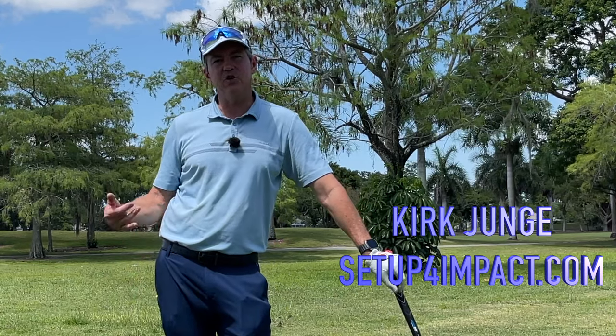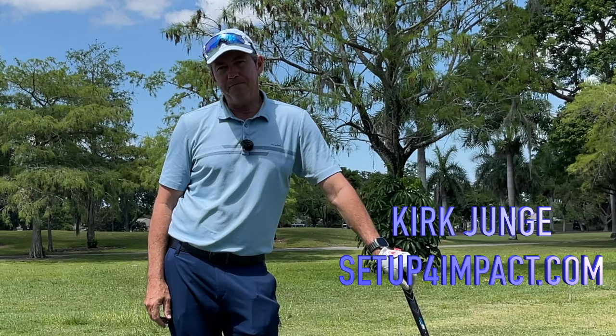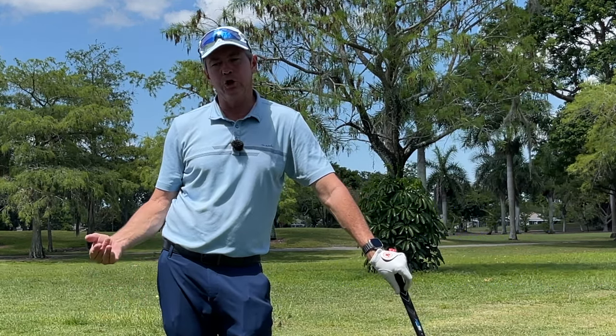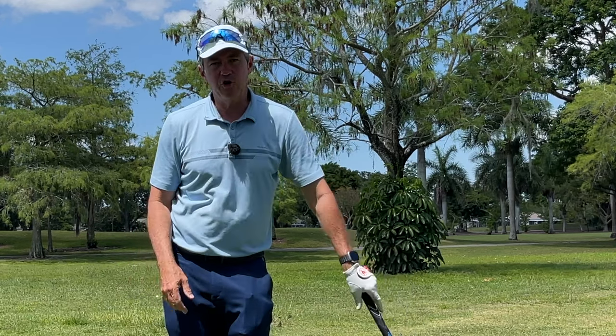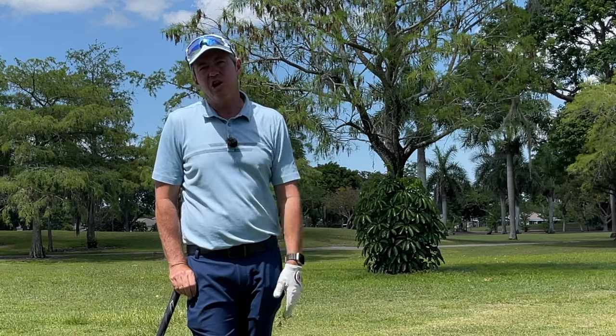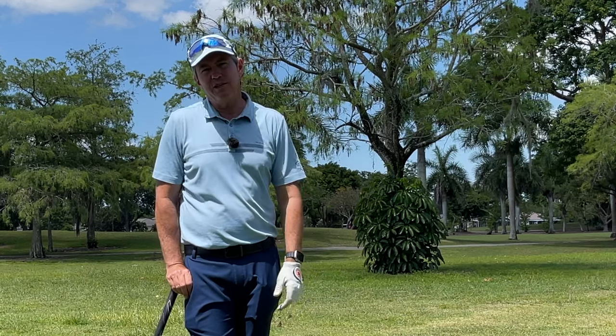Hey, thanks for watching today. If you're a senior golfer like I am — I'm 59 years old — you've probably already come to the realization that as you get older, things become more difficult. You have more aches and pains getting out of bed. For me, it takes me longer to warm up, and some days it's just more difficult to hit the ball than others.